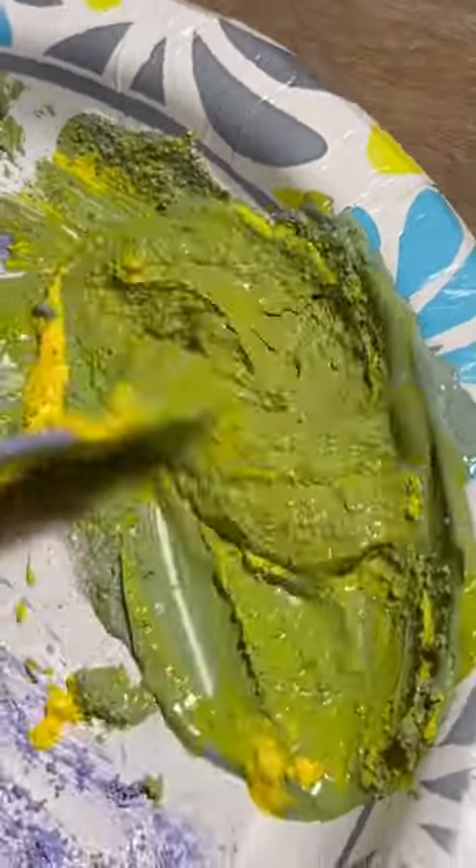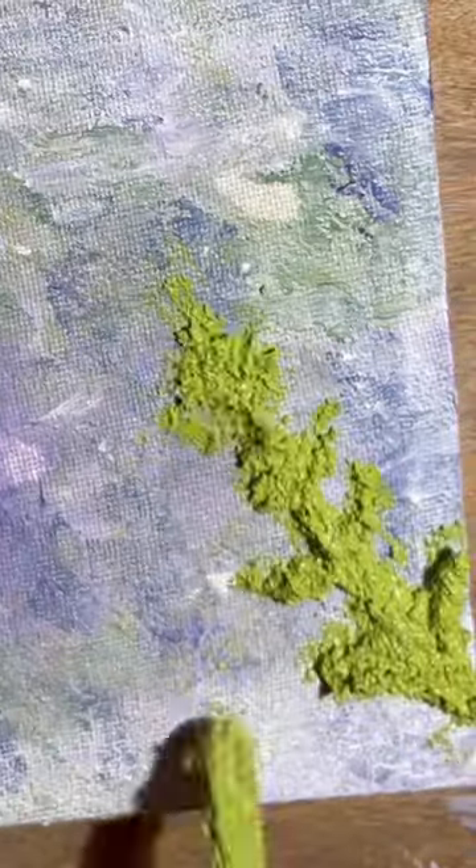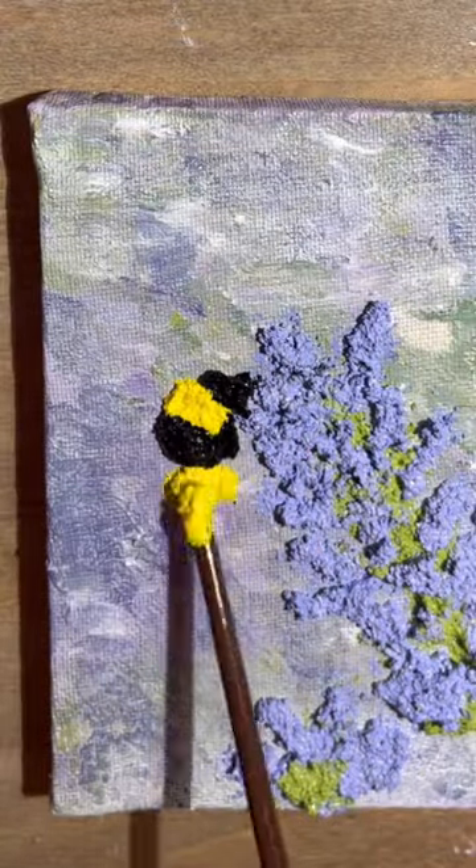This sandy paint mixture was so hard to manipulate and position where I wanted it on the canvas. I mean, granted, I was working with a wooden stick 95% of the time, I'm not gonna lie to you.